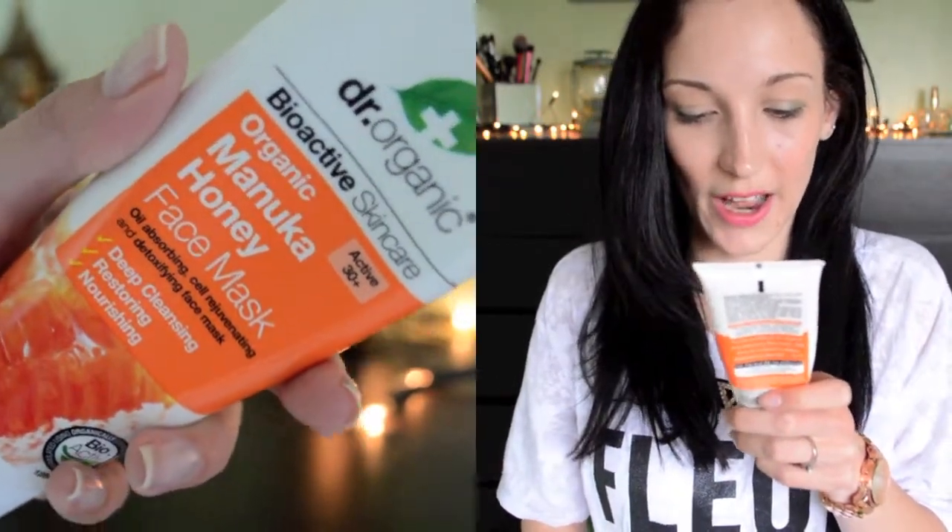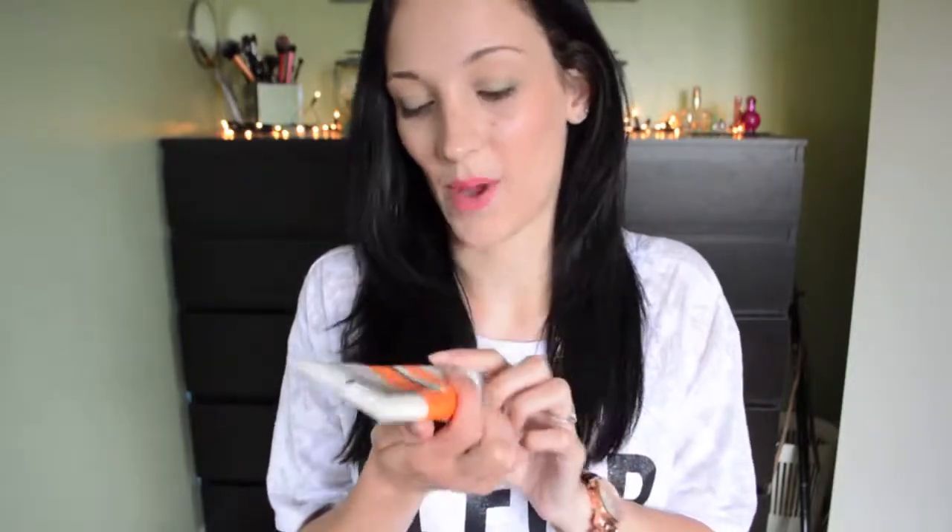The other one is the manuka honey face mask — it's an oil absorbing, cell rejuvenating, and detoxing face mask. Exactly the same on the back: paraben free, SLS free, no artificial colours. It smells exactly the same as the scrub, though I can't explain the scent. This face mask is wonderful — yay yay yay! I can't really think of anything bad to say about it, apart from it being difficult to wash off.